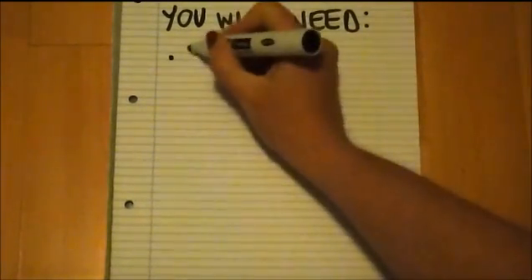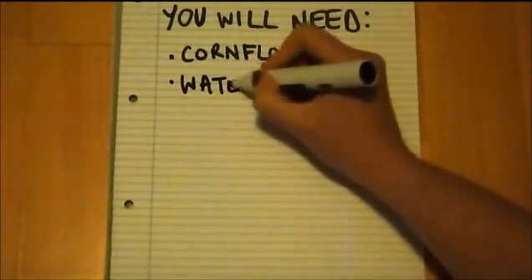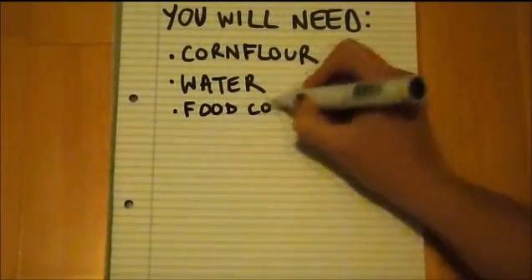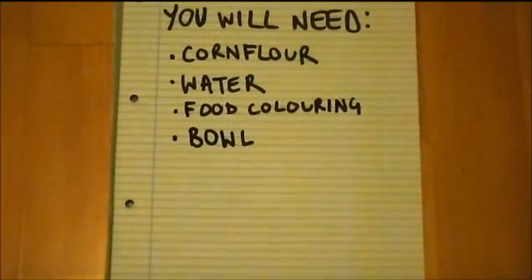You will need corn flour or custard powder — it doesn't matter which one. You'll need water, and you can add some food colouring to this water if you want to have a colourful non-Newtonian fluid. You'll also need a container like a bowl to mix your fluid in and a spoon to help you out.